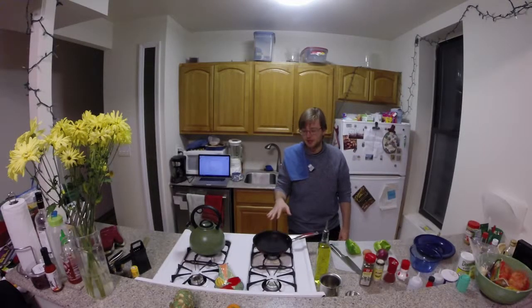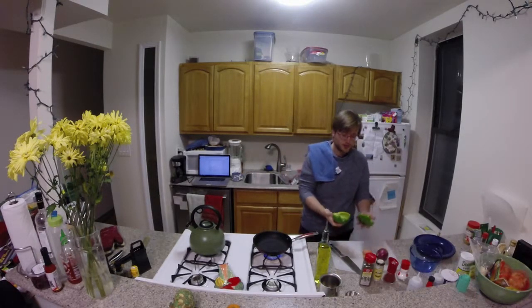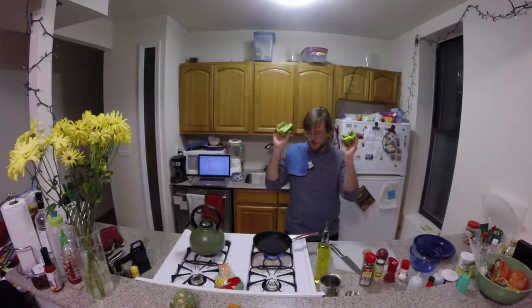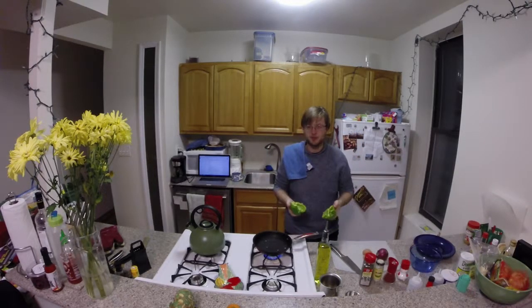Heat up the oil. We're going to want to heat up our pan first before we put oil into it. I'm sure there's some science behind that — I don't know it, I've never done this before. So once that pan is nice and hot, I'm going to put a little bit of oil in, take our pepper halves, and just slap them face down in there. And it's going to be good, I think.